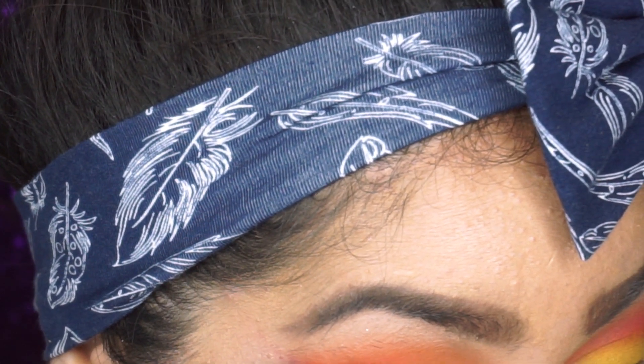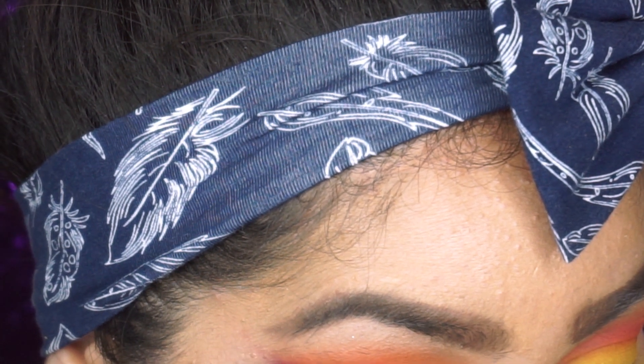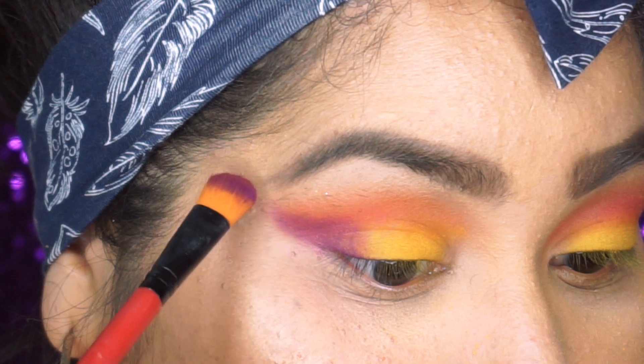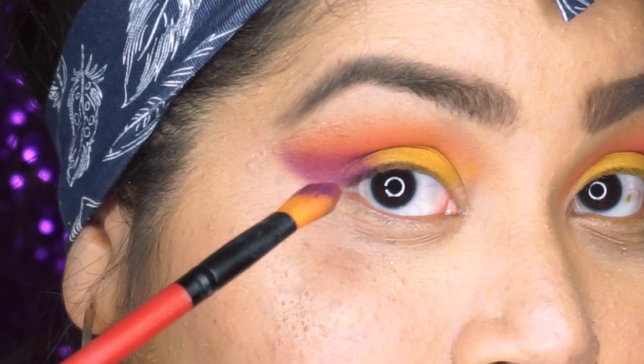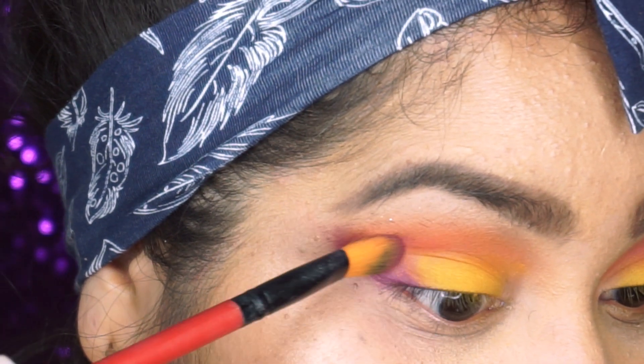Don't forget to tap off your brush. So we're creating like a little wing with this shade — I'm just swiping the color upwards to create like a wing.